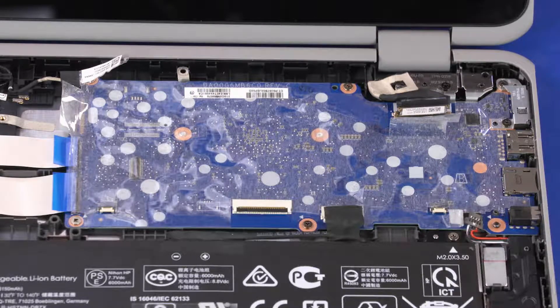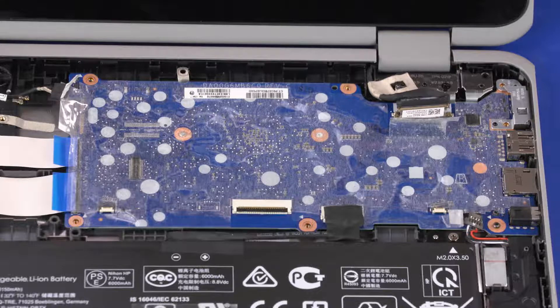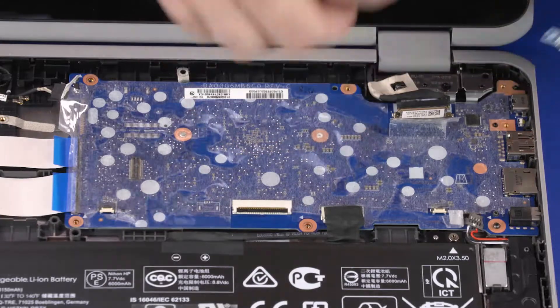Remove the six 3.5mm P1 Phillips-head screws that secure the motherboard to the base enclosure. Lift the USB-C bracket off of the motherboard and remove.